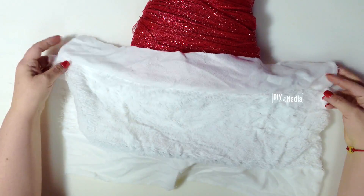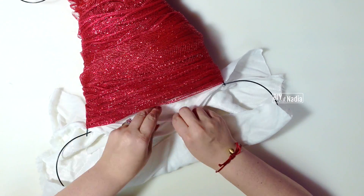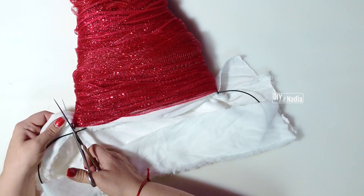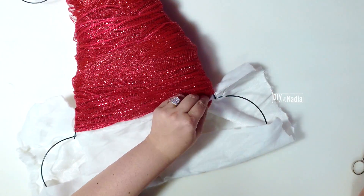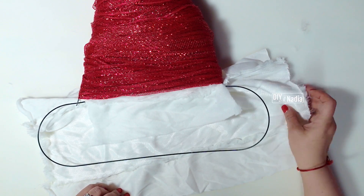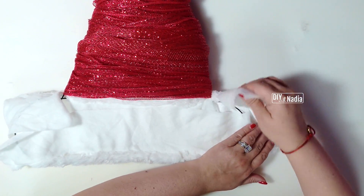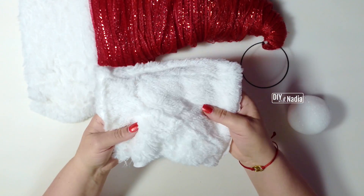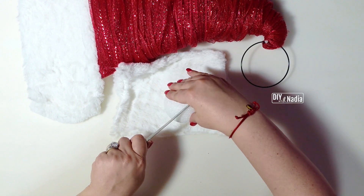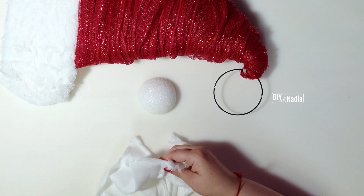Now I'm laying the fur right over the hat and pushing it in at the center. The first thing is to bring the center together — make sure you have fur on both sides — then cut into it right here. When hot gluing, I'm making sure I'm only gluing the backsides together, not touching the actual fuzzy fur, making little stripes. The ends we're just bringing together, and then at the end bringing the sides in. Now I'm taking the little leftover piece of scarf plus my foam ball and cutting the foam ball in half.